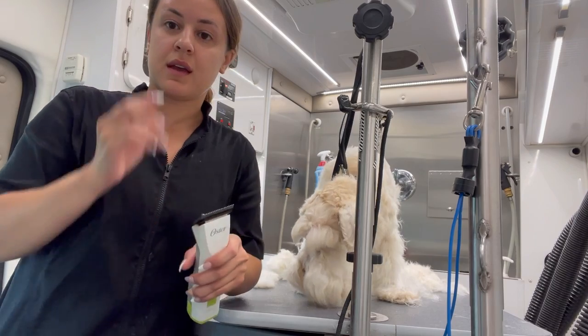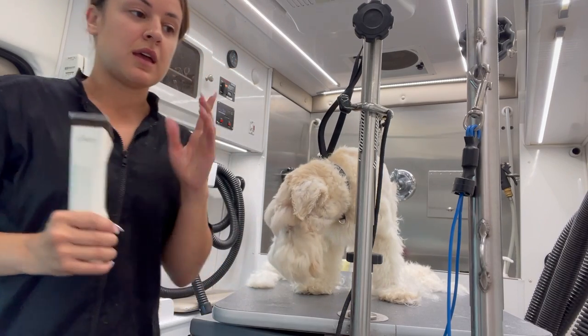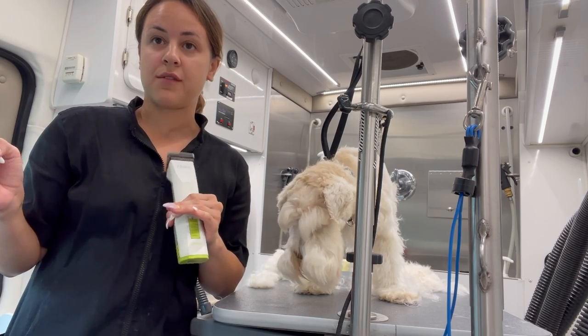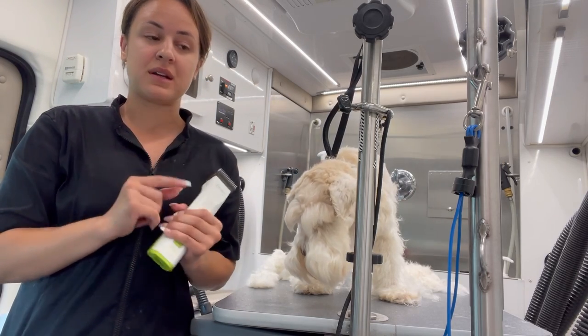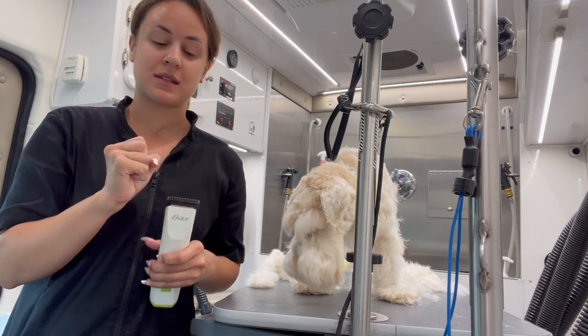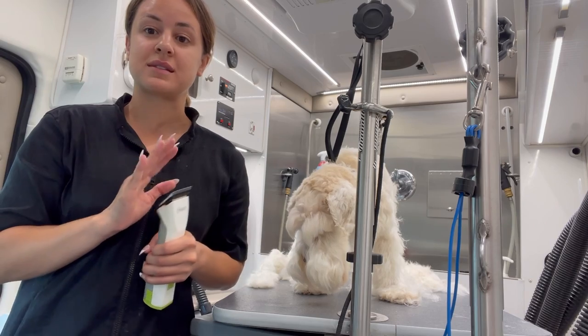I just want to say: sometimes if you bathe them and blow dry them, you can get away with doing a five blade, sometimes a four blade. But in his case, because the mats were too far gone and too tight to his skin, I had to use a seven blade.